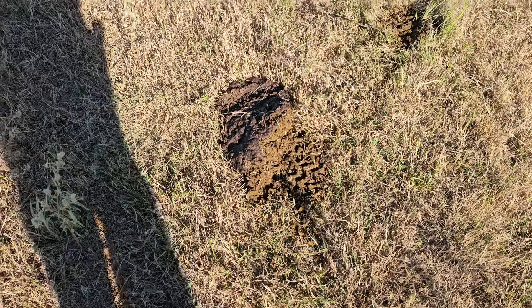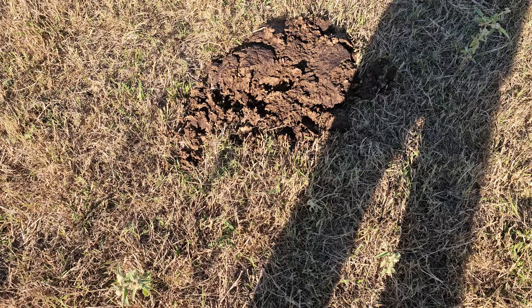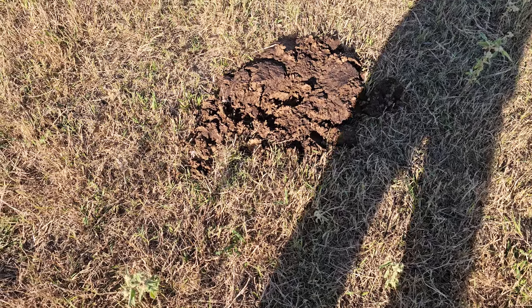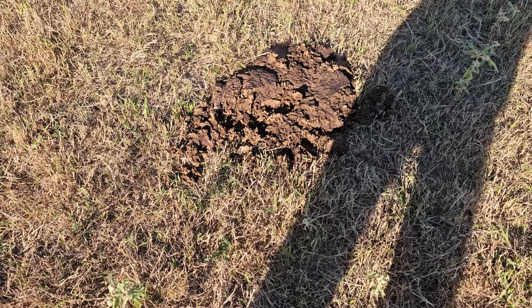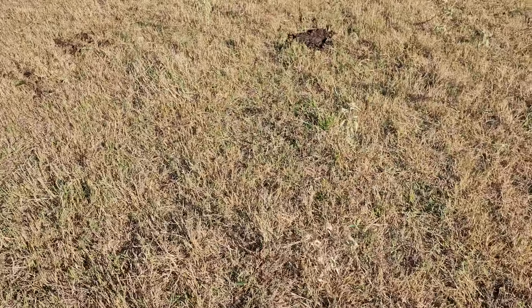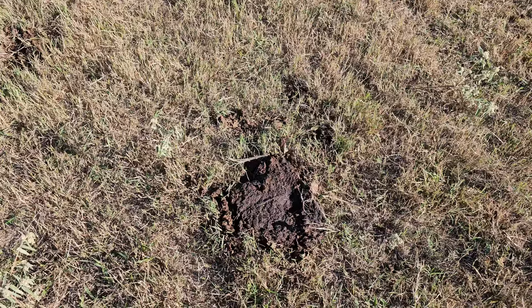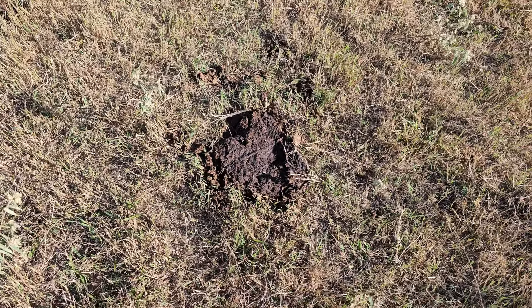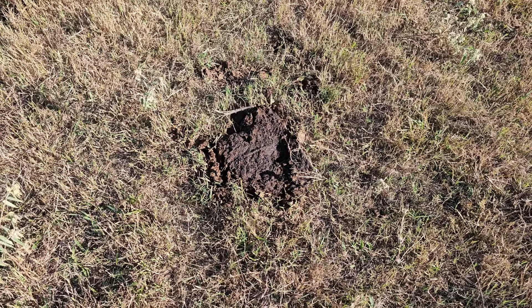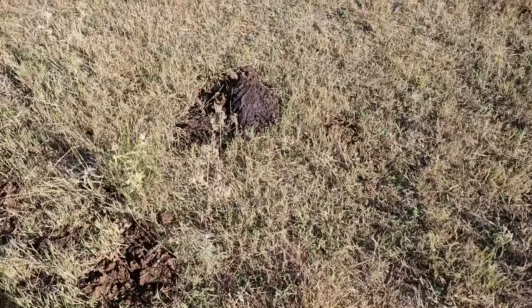One thing to note is that the dung beetles are not really active right now, and I'm not really sure why. Normally in a few days these patties would just turn to Swiss cheese as the dung beetles go through and tear them to pieces. The fly count is really low as well — I don't know if that's because of the cool temperatures in the evening, but the flies are having a hard time, which I'm not complaining about.